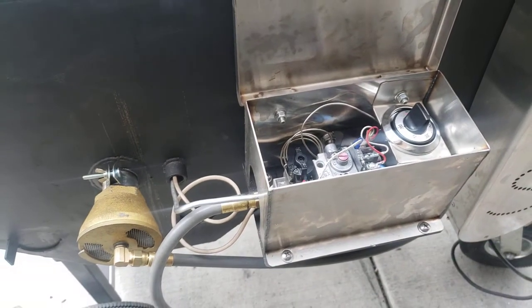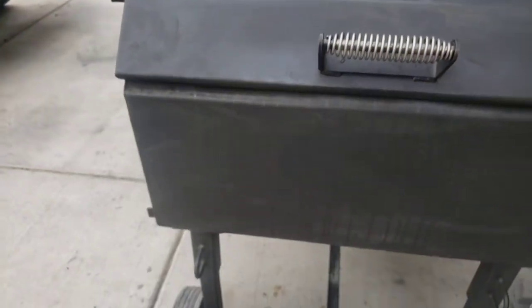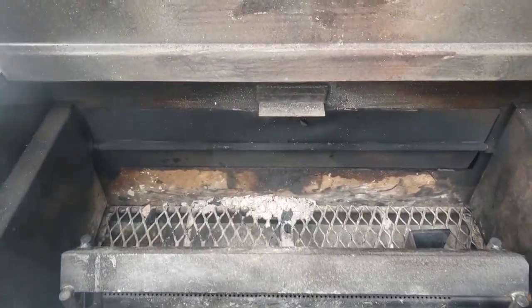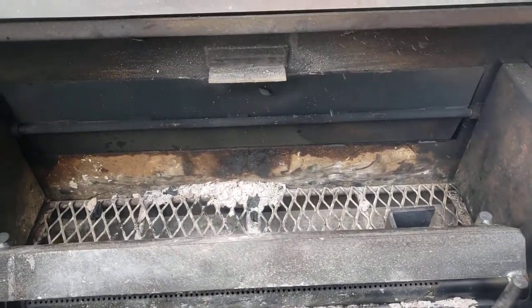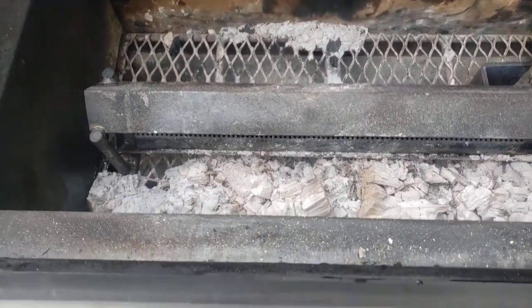Looks like I can tilt it down a little bit — there we go. Very simple. I did a cook yesterday and man, everything worked great. That's the propane burner on the bottom — I ran lump and wood at the same time.